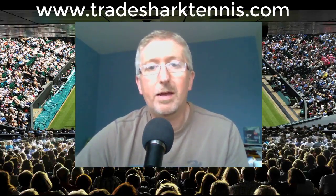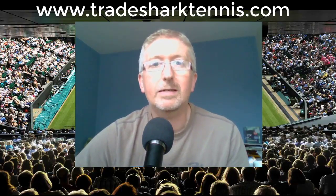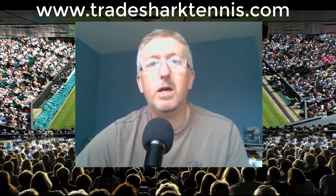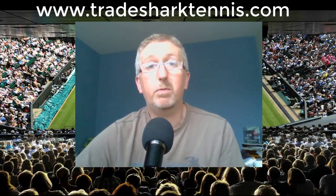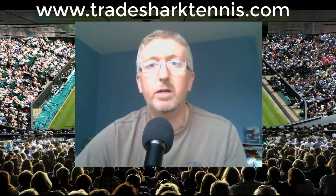I created Tradeshark Tennis back in 2009. I'd just discovered Betfair trading and was trying to figure out how everything worked. No one was prepared to help back then — they were all keeping everything secret — so once I'd figured things out, I decided to put together a simple beginner's guide for people who wanted to learn Betfair trading, and specifically tennis trading on Betfair.